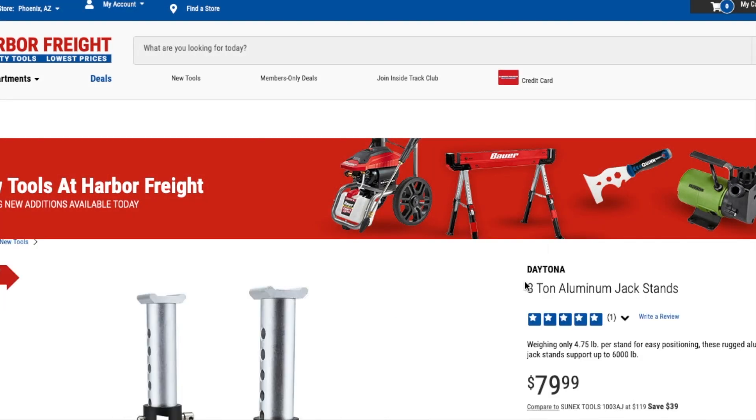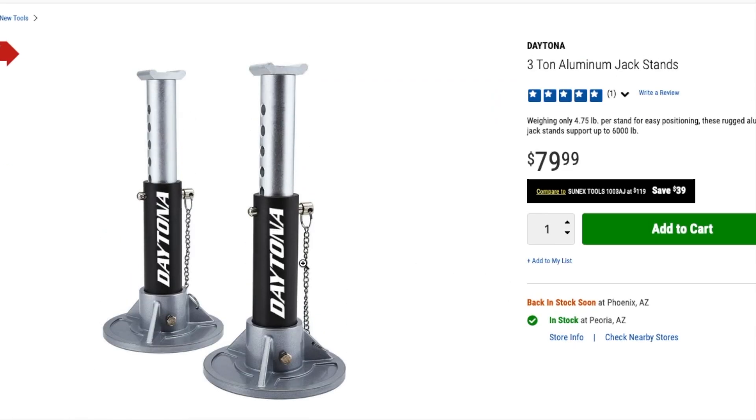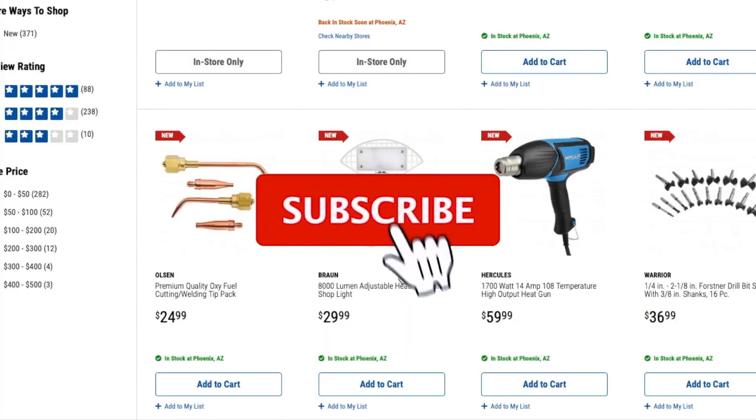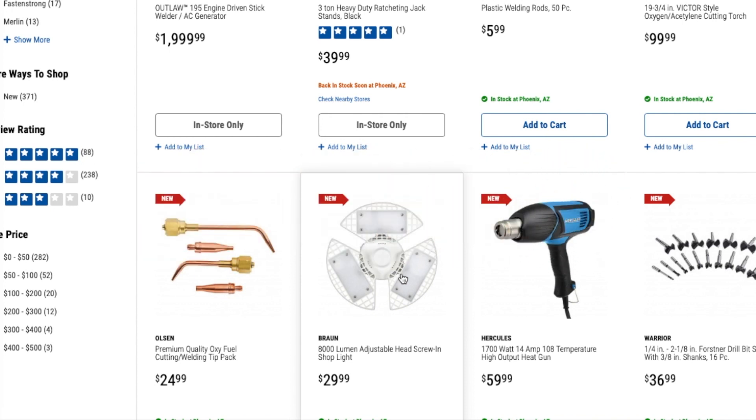They also have more jack stands coming — a different style, more of the higher-end type. I'd personally rather have the other ones with the bigger square base for stability, but these will be your higher-end options. A whole bunch of new tools coming up. Don't forget to help the channel by subscribing, hitting the like, and hitting the bell icon so we can buy more tools and make more review videos. We'll see you guys on the next one — thank you for watching.